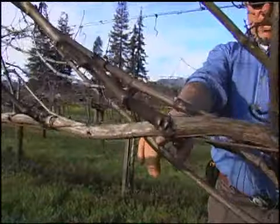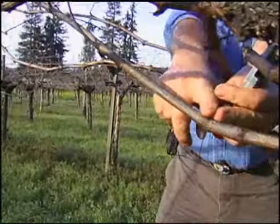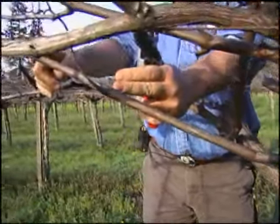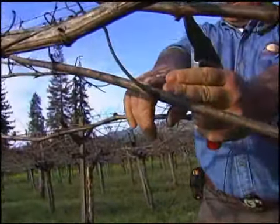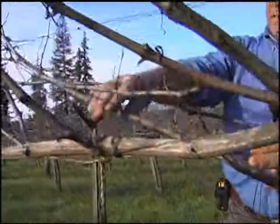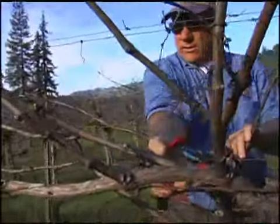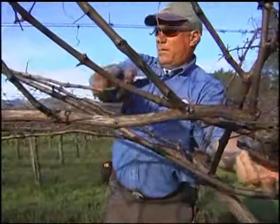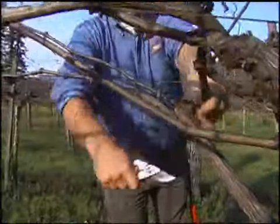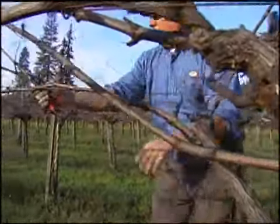This cane here you can see tried to grow very rapidly — this one internode is almost eight inches long. This is considered a shade cane because it had to grow very rapidly in the shade to get out to the sunlight. This would not necessarily be a very fruitful cane for many reasons, so we would not generally want to retain this as a fruit cane, especially when we have other options. We're going to remove this and leave a replacement spur down there and one extra replacement spur here.